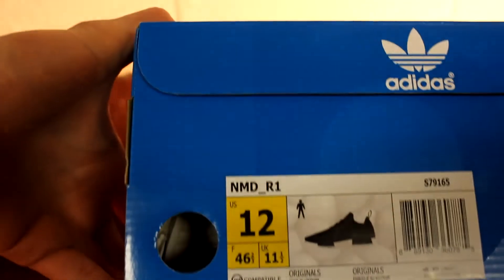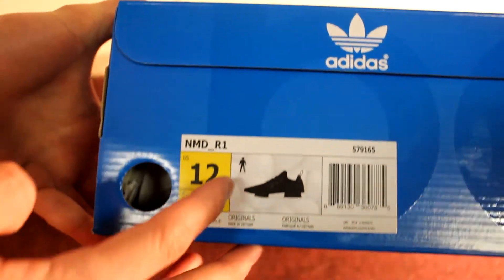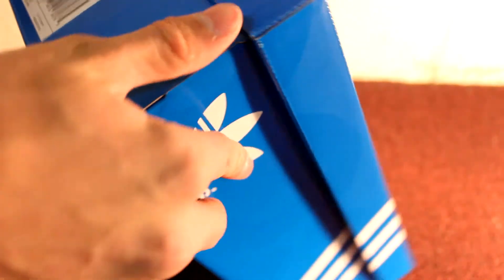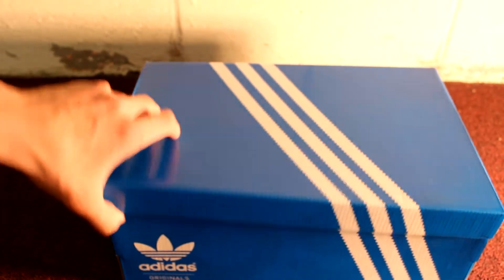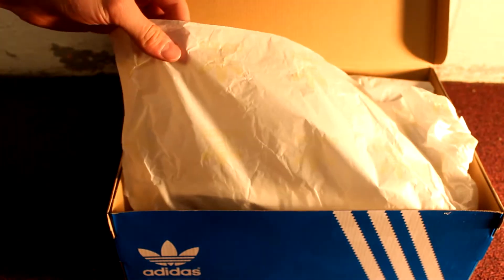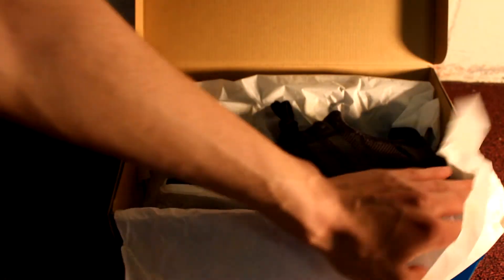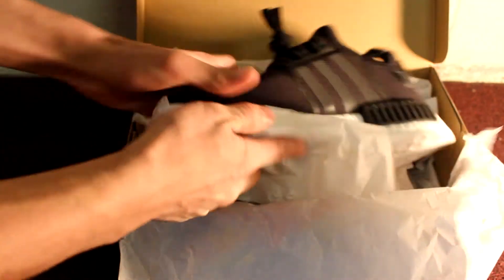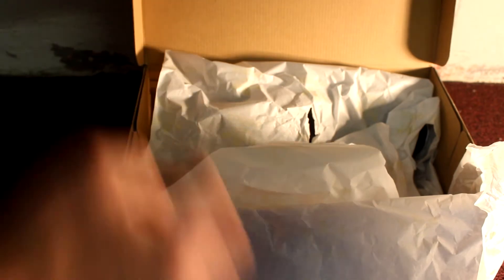Size 12, as you guys saw on the tag. I like how they added the picture on the box — it's a really nice feature. I thought people were just printing pictures of their shoe online and putting them on the box, but I guess they're not because it's actually on the box. So let's open up the shoe. They give you the white paper with the gold logo, you can see that right here.